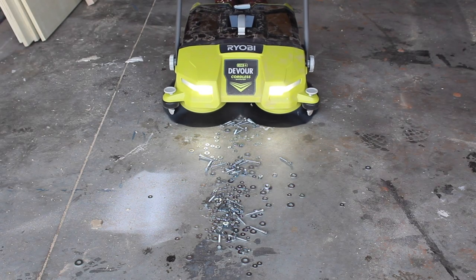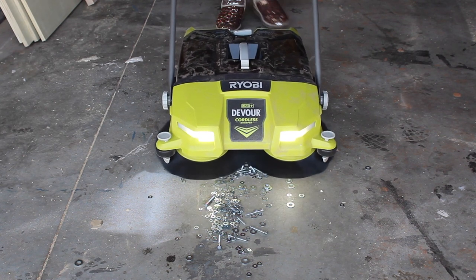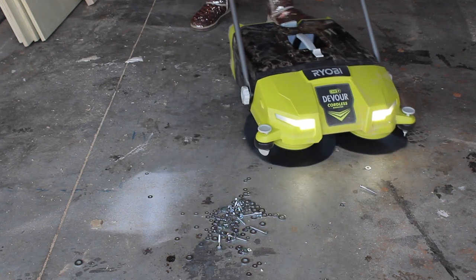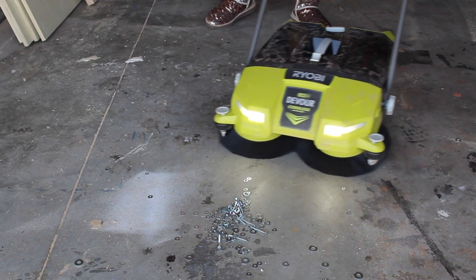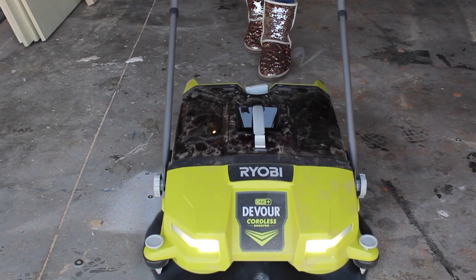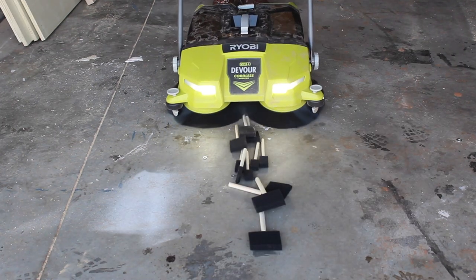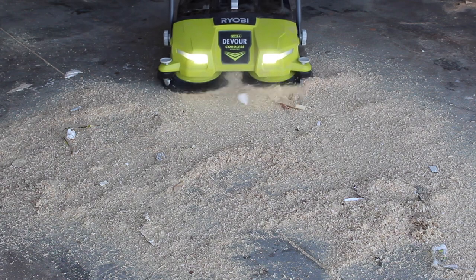Now let's see how the sweeper does with nuts and bolts. Okay, maybe that was just a little too easy. Let's try some paint sticks. And did you check out those headlights? Night sweeping is no problem for this tool.